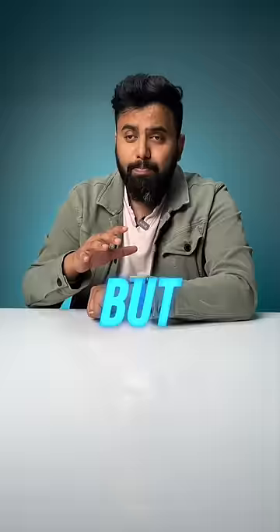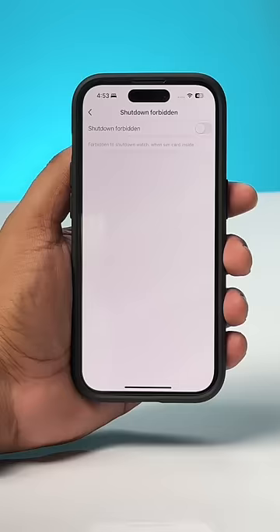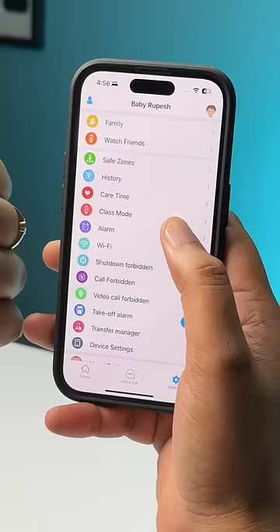But the safety doesn't end there. If someone tries to take off the watch, parents immediately get a notification. Also, you can remotely disable the watch from being shut down, which is actually very useful. The watch even has a class mode for classes, and in this mode only SOS and GPS tracking work.